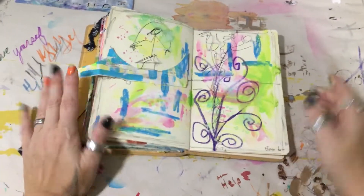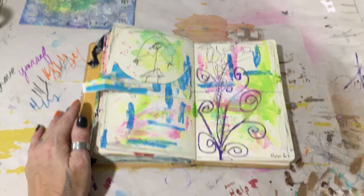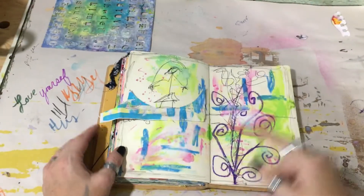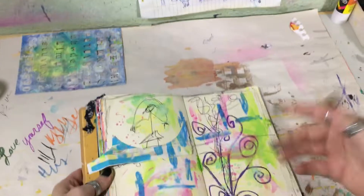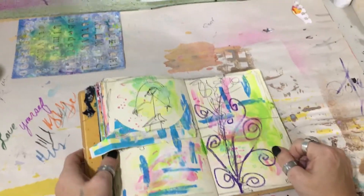Hey guys, it's Crystal here with Art It Out. I just got done doing a five-minute video challenge art page, and it made me not want to do anything else — but it did make me want to do another five-minute art.